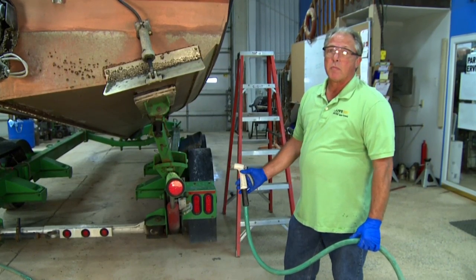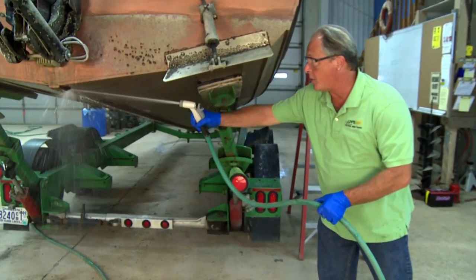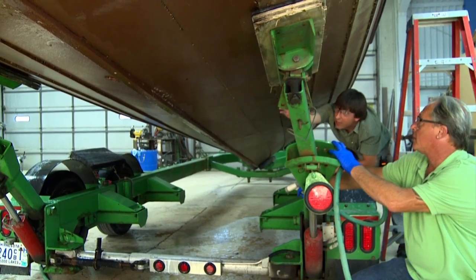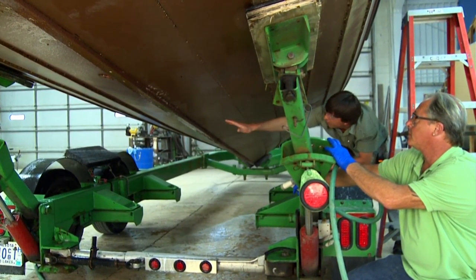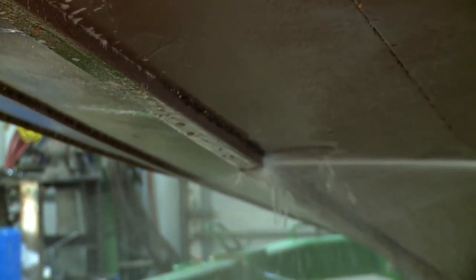We've let it sit for three minutes now and we're just going to take a garden hose. Even with the garden hose you should still wear glasses because stuff can fly back at you. But as you'll see, we are actually just rinsing them right off. Now if you take a close-up, you can see that all the zebra mussels are removed. It's easy to see that in the back six or seven feet where the agent was applied, they come right off. Right here where the agent wasn't applied, Jack hits that with water and they stay right there — even with more pressure, they're not coming off.